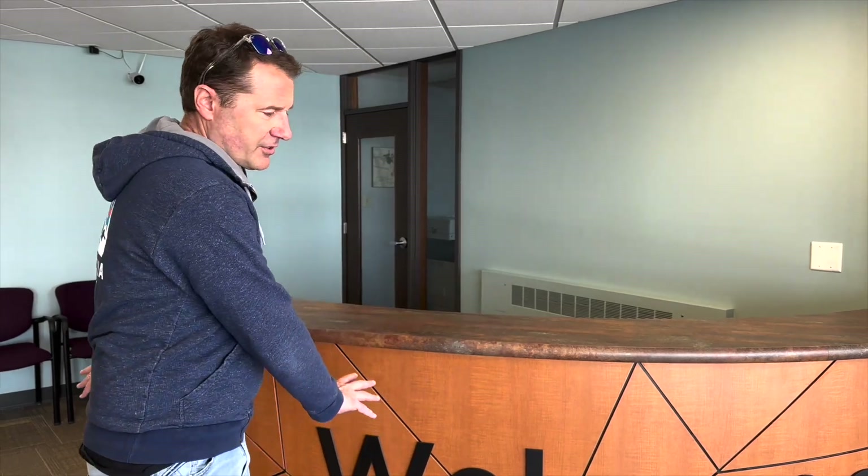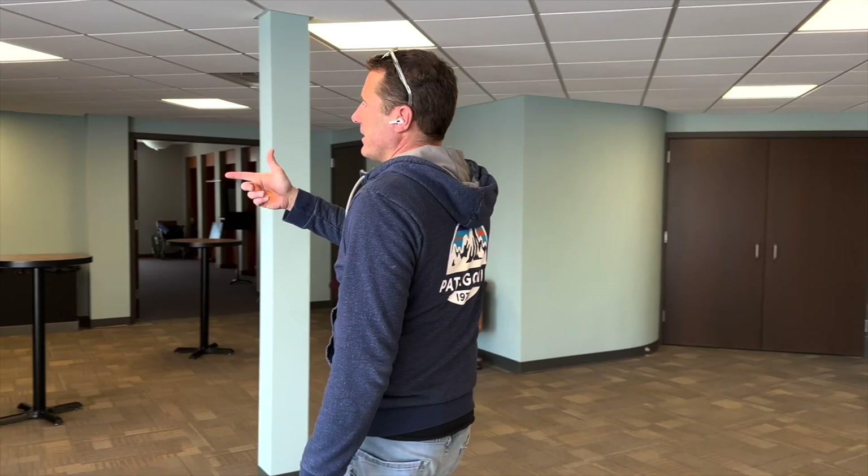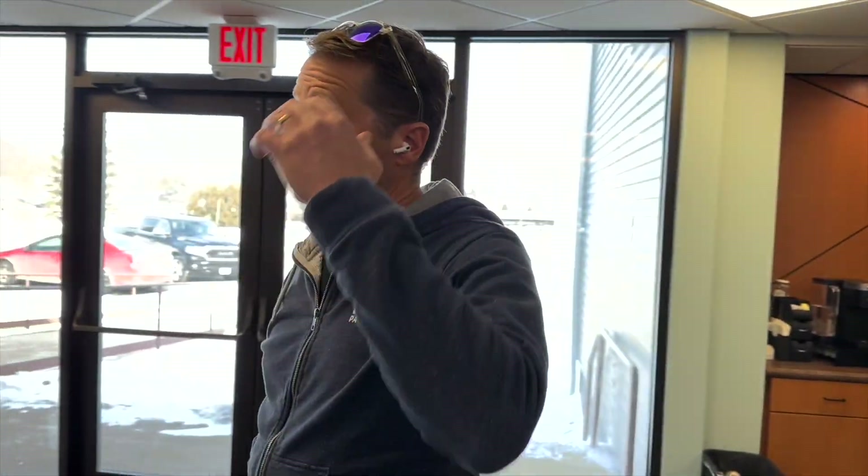We got this cracked glass panel and then earlier we made this. It kind of ties everything together — same laminate colors, same type of pattern for the coffee bar. Let's jump in. I will show you how we did it all.